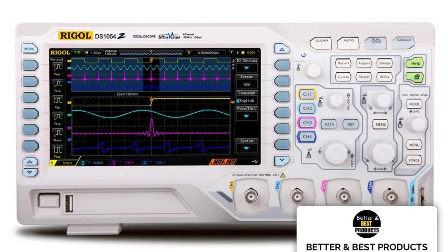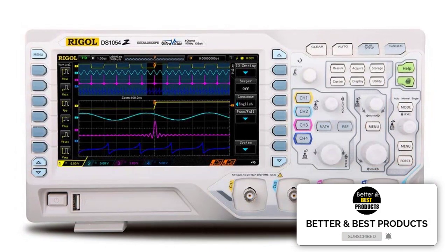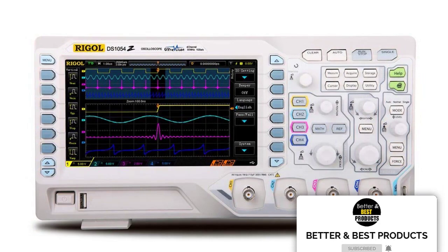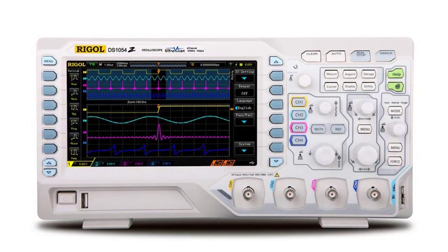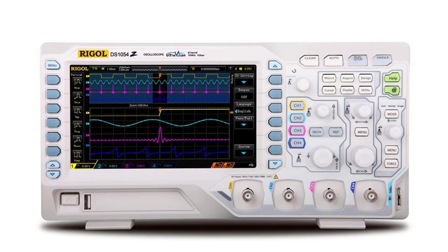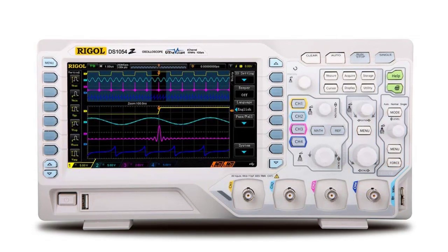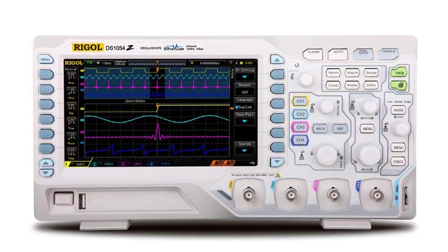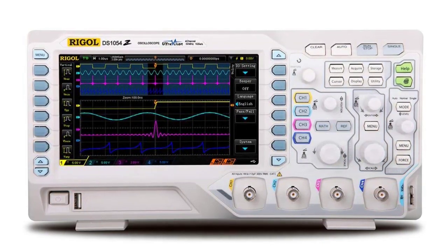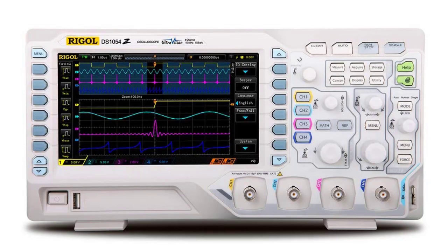It allows a total waveform capture rate of up to 30,000 wfms/s, which is quite high for a device in this price range. It comes with a real-time record and replay feature that allows you to monitor in real-time and record results instantaneously via the free software bundle. Its innovative Ultra Vision technology has a default memory depth of 12 Mpts, upgradable up to 24 Mpts. You can also use this device to quickly focus on a pre-recorded waveform for additional observation. It has a three-year warranty period.